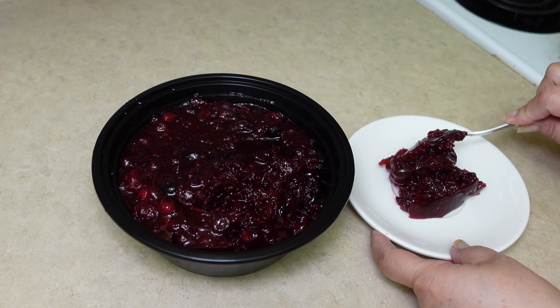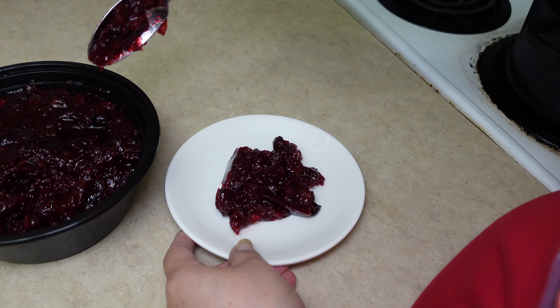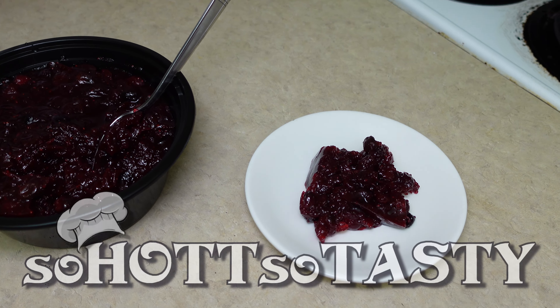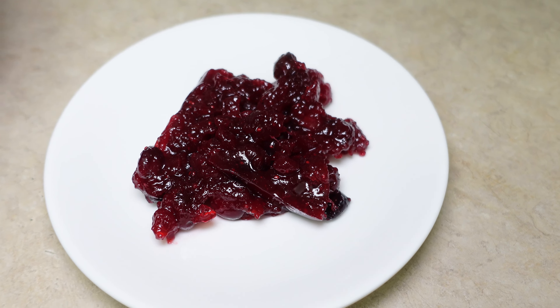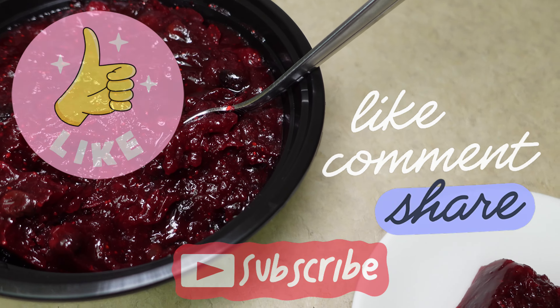20 minutes is up. Let's go ahead and turn off our heat. This is how it looks. We're going to allow this to cool off. I want to show you a cranberry sauce that I had prepared earlier today, and this is how it looks when it is chilled.